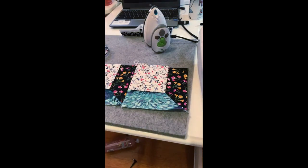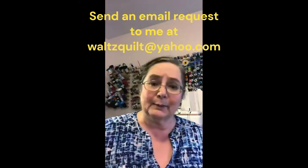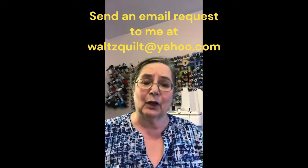It's very fast to get a quilt done. To recap — this is a short lesson tonight because it was just so simple. That's about all I have for you. If you want instructions for the whole baby quilt, just send me an email at waltzquilt@yahoo.com.